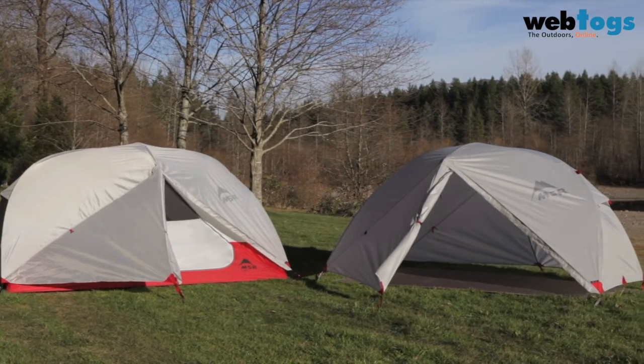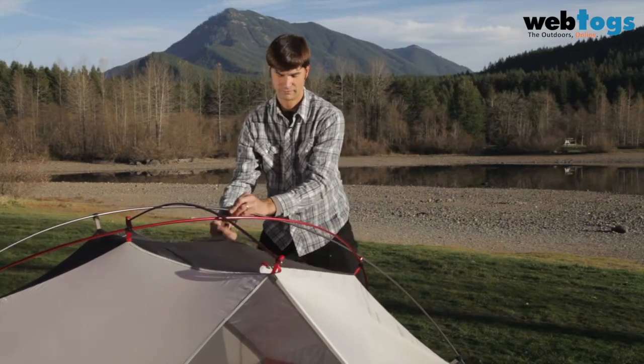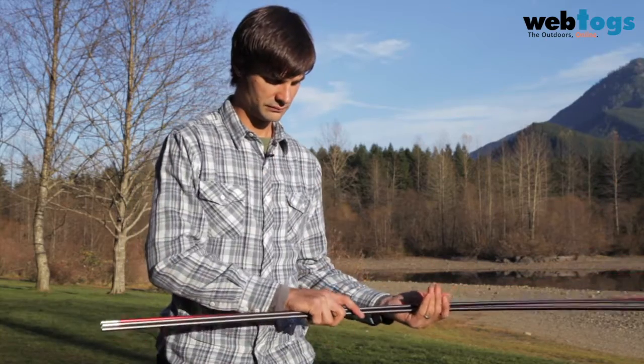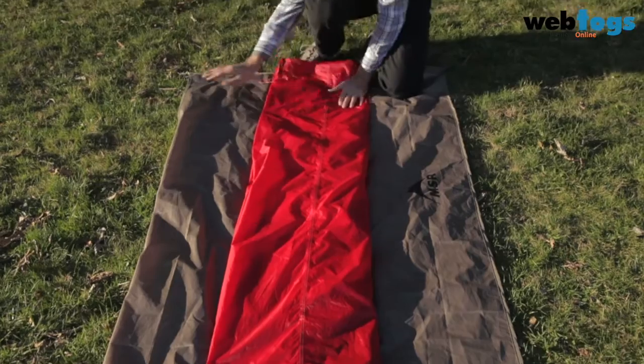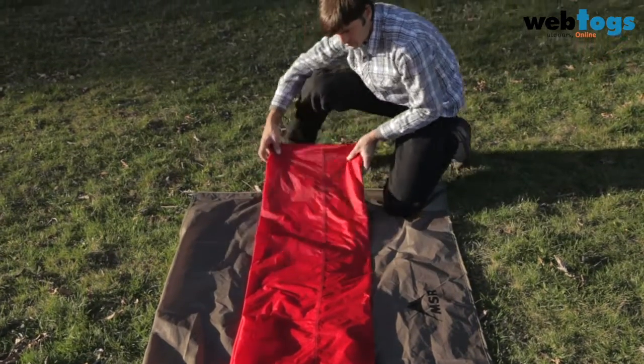Whether you choose standard or fast and light setup, the Elixir series tents are as easy to take down as they are to set up. Break down the poles starting from the middle to reduce wear on the shock cords. Fold the tent body lengthwise to match the size of your tent's stuff sack, brushing off any dirt.